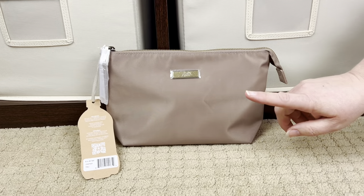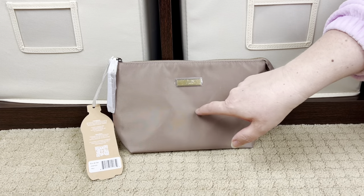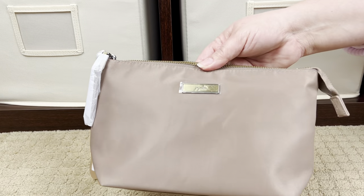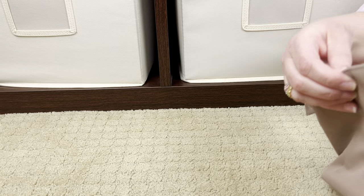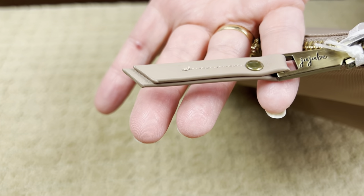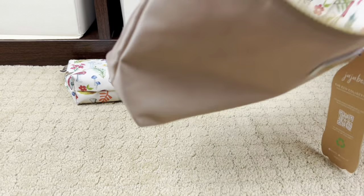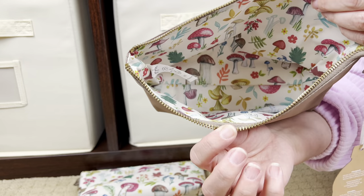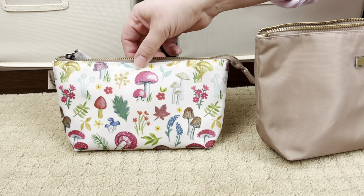This is the Echo All Set in Truffle - you can see the Truffle color matches the Echo Zip. This fabric feels a little bit like the Chromatics fabric, not exactly but similar. It has a different kind of nameplate, and a really cute zipper pull. Nice smooth zippers - you know JuJuBe is great with their zippers. The internal lining doesn't have a zipper or any internal organization but it opens really nicely and wide. The medium piece that goes with it gives more of a look at the mushroom print.